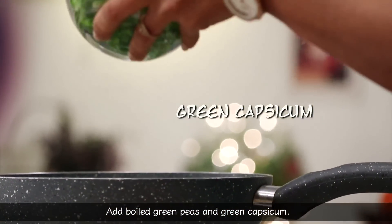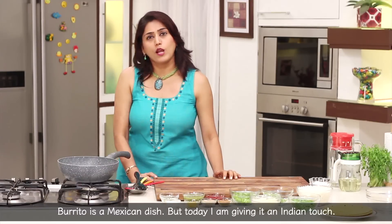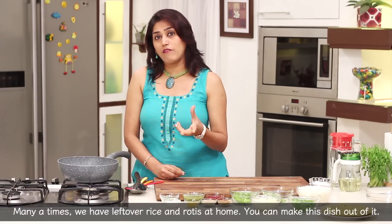Now we add green capsicum. Burrito is a Mexican dish, but we have a little Indian touch on this recipe. Sometimes we have added rice, roti has been added, so we can also do this variation.